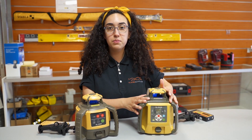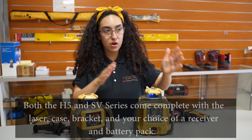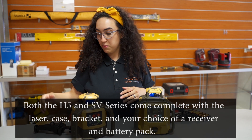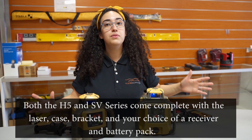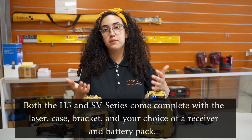With the SV series you do have the ability to have single slope or dual slope, and both of them will come complete — with a hard carrying case, with the clamp, with the receivers — and you have the options to choose between which receivers you want and what battery packs you would want.